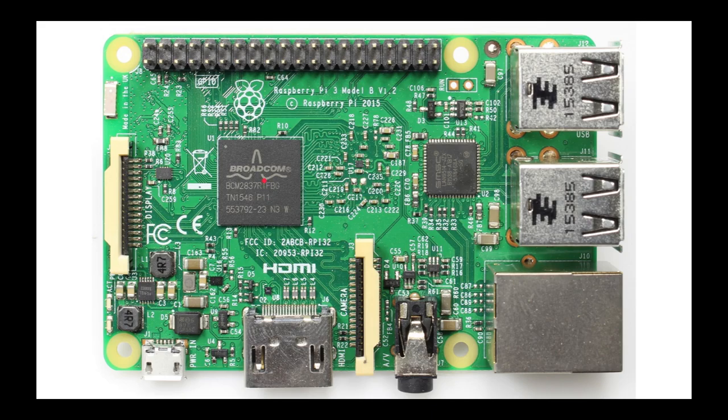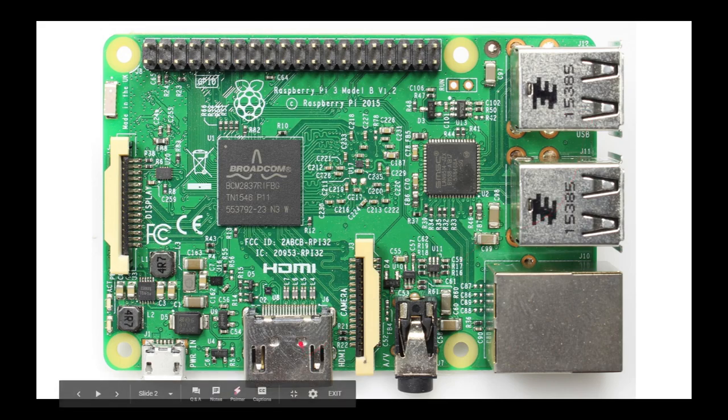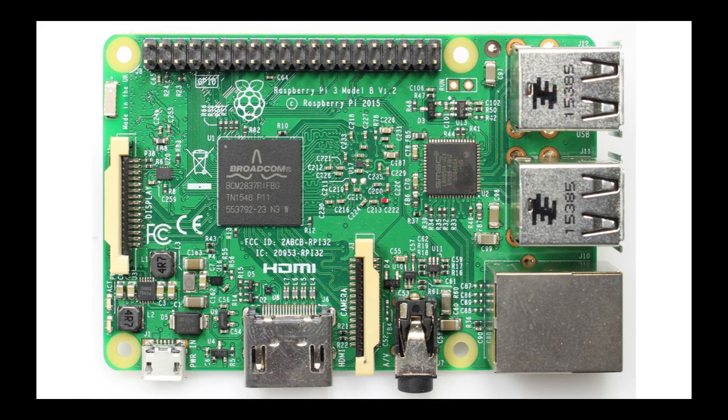It has the same RAM as its newer version, and the same number of USBs at the same version, and same audio with the HDMI. It has a 10 to 100 megabit network, but that network only runs on 2.4 GHz, and it has Bluetooth 4.1. Its GPIO general purpose input-output pins — there are 40 of them — and it's not prepared with power over Ethernet.